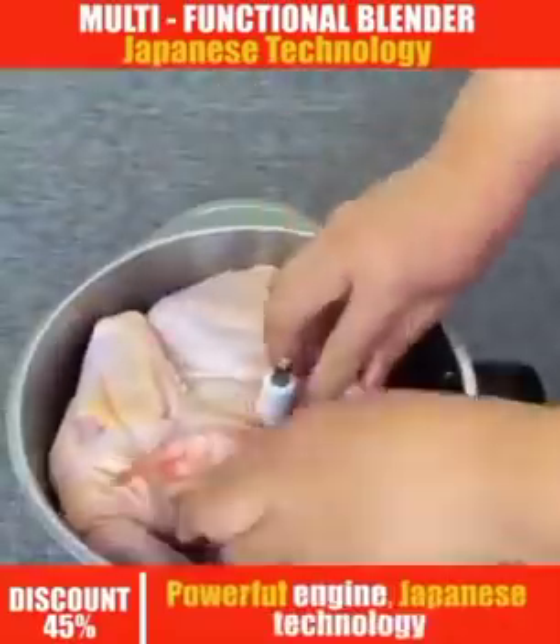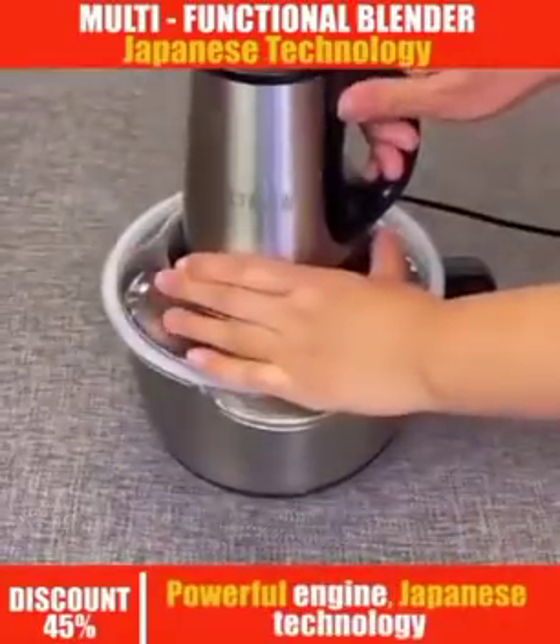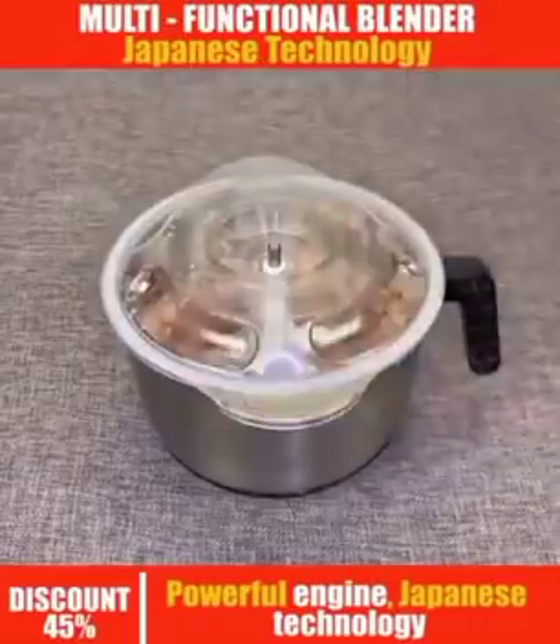Can you see the way it grinds this chicken? It grinds the chicken in just a second. Your chicken is ready. You can enjoy it with you and your family. It grinds everything perfectly.